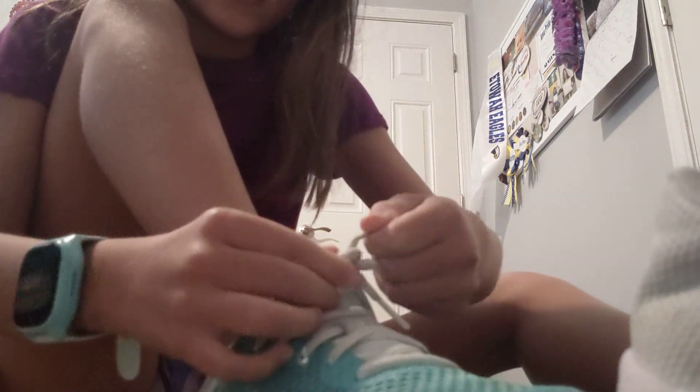Now we are going to put my shoes on. I already have my socks on and now I'm going to put on my shoes. They're like these basic mint green shoes or whatever, but that's okay.